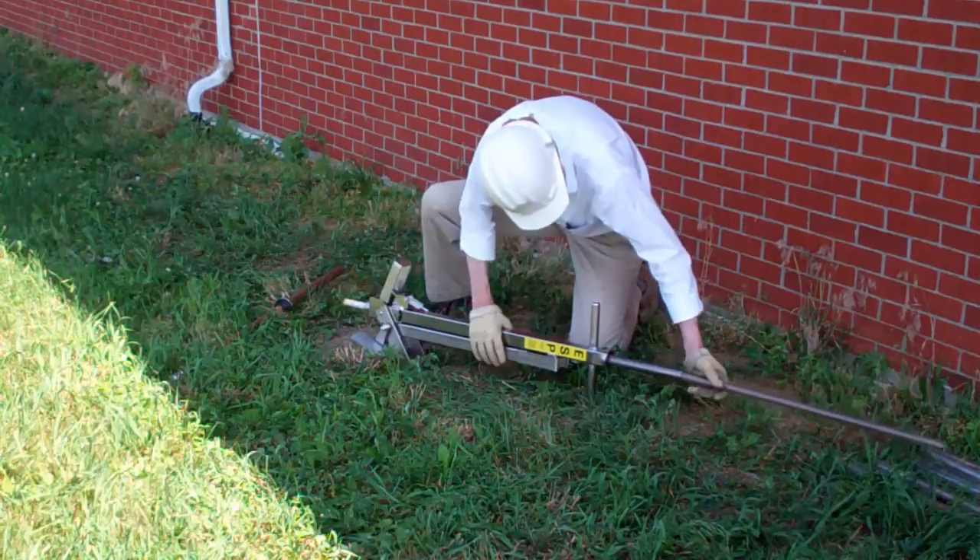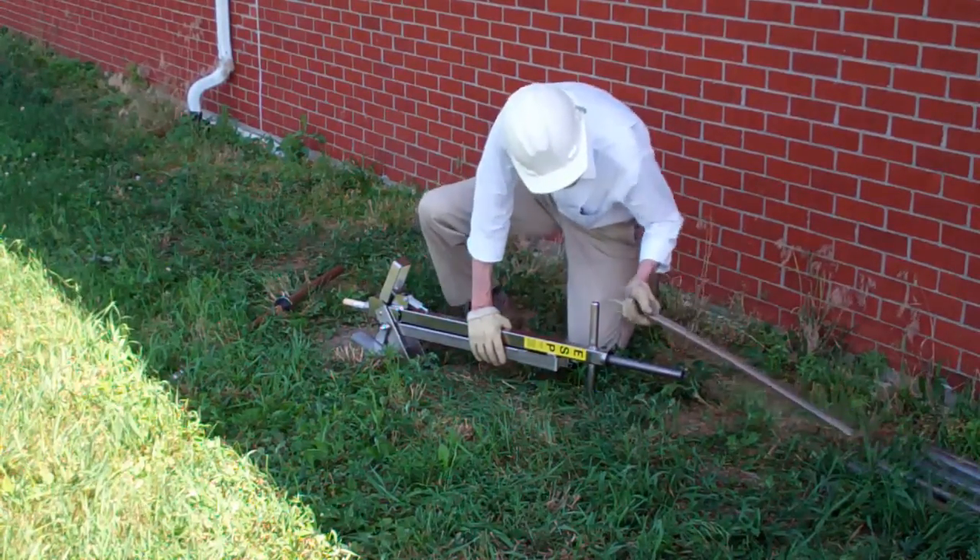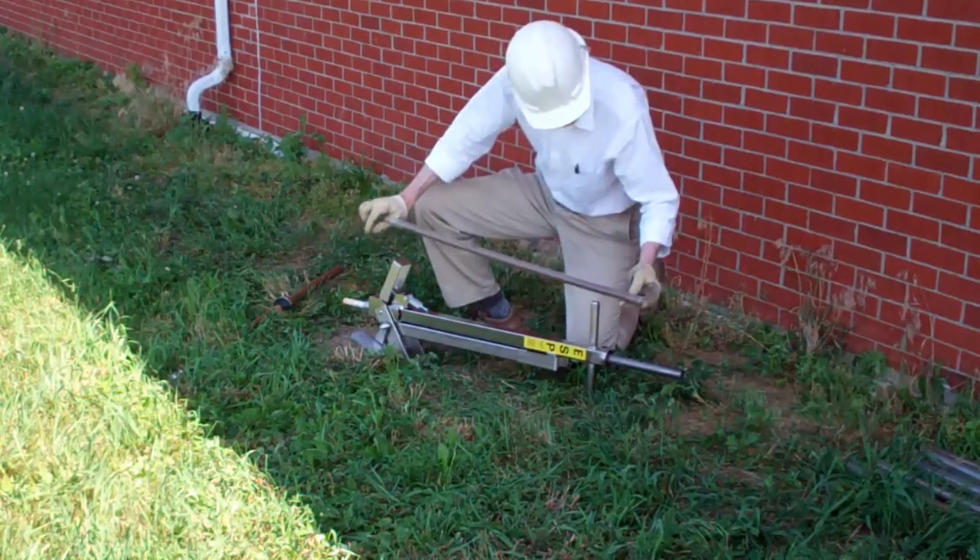With the JMC Environmentalist Subsoil Probe, most samples take about 3 minutes or less from start to finish. Order yours today.